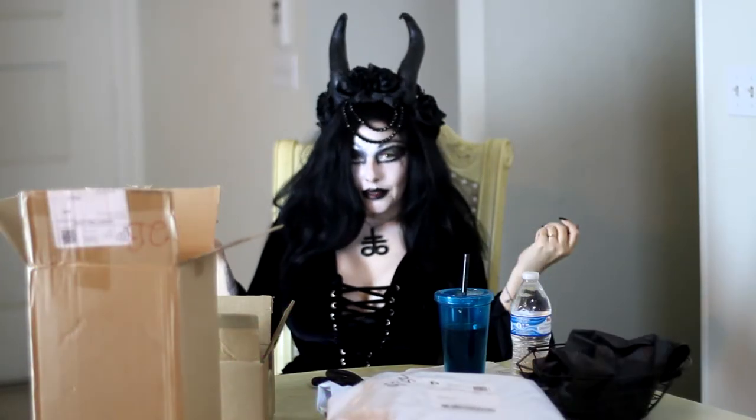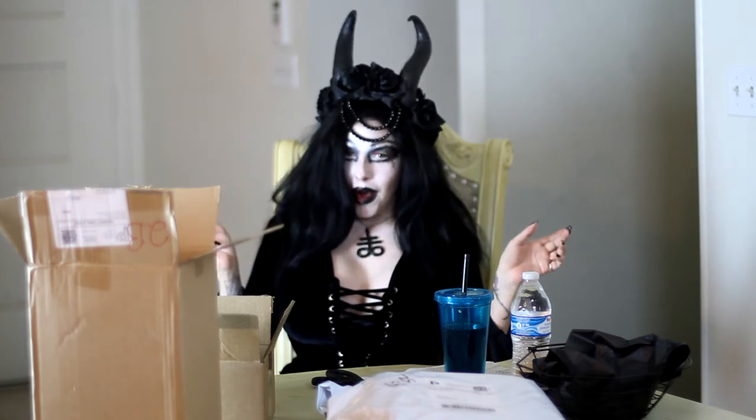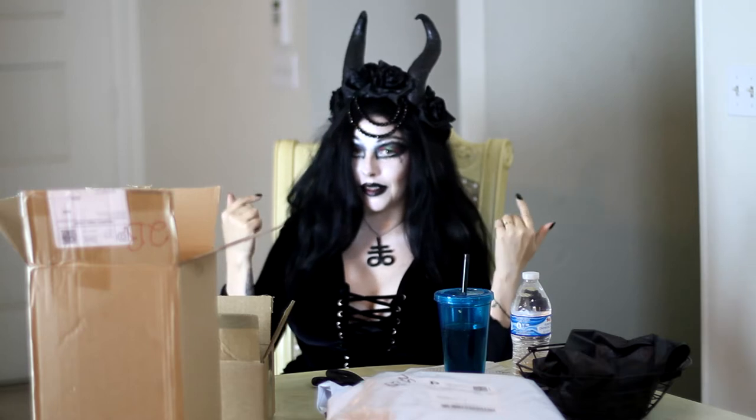Good evening all my little goblings and how are you tonight? I have a special little unboxing and some of the things on me are new that I wanted to share with you. You know it's this nice headpiece with some horns on it — Cinderville horns.